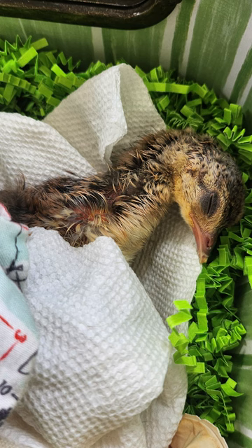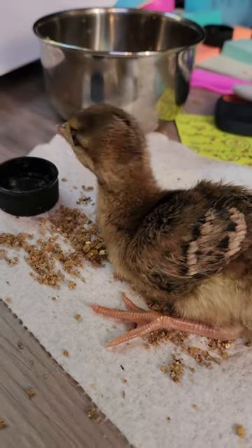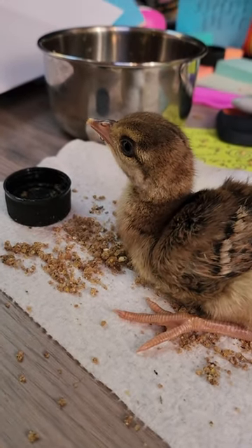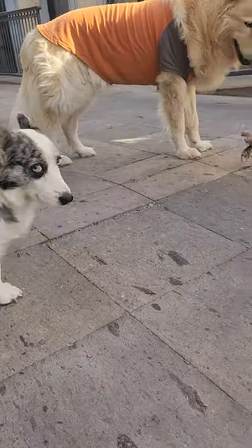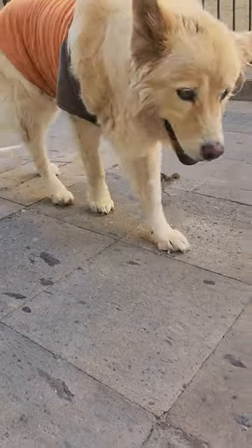The peachick is now free, but extremely exhausted. The first day, he shows a lot of weakness — legs are not straight — but he looks healthy. And by day three, he is 100% healthy and full of energy.